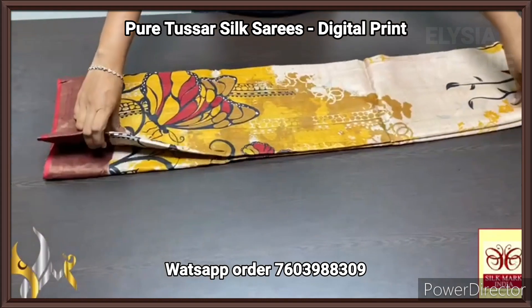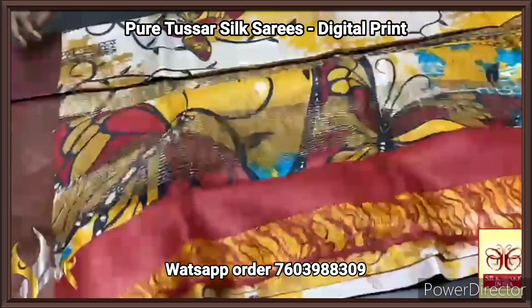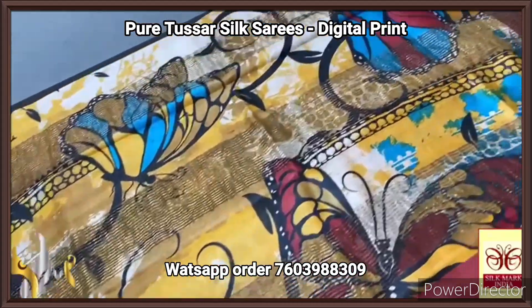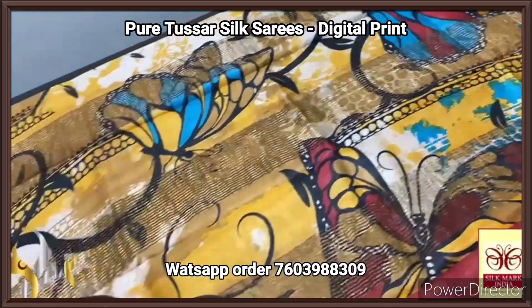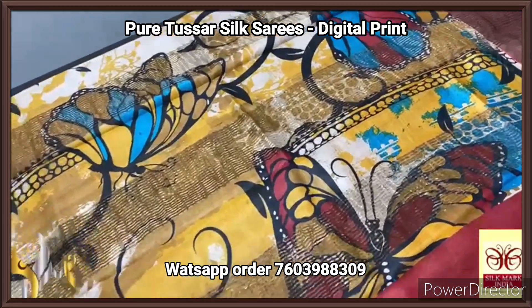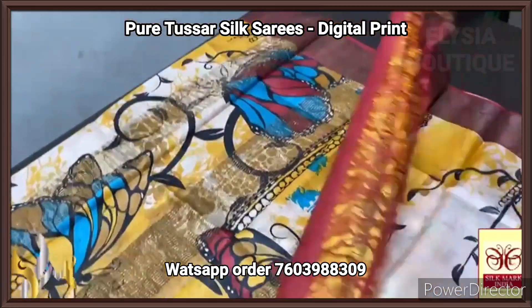Pure Tasa silk saree, digital printed, a new launch — very elegant, acid washed, boiled, soft, beautiful Tasa. On it the digital printing work is done. Here we have a bigger butterfly design in the pallu — red base, and we also have yellow base for the pallu. Jewel color, and we have the butterflies in multiple colors.